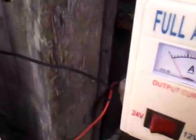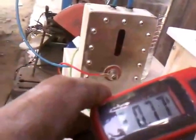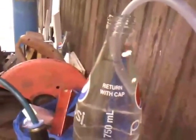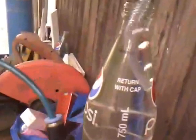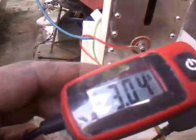Let us crank it more. The output is increasing — that is 0.80 amps. Now let us bring it to 1 amp. 1.5 amps now — that is the output, 1.5 amps. Let us crank it more. The output now is very much — 3 amps. That is the output of 3 amps.